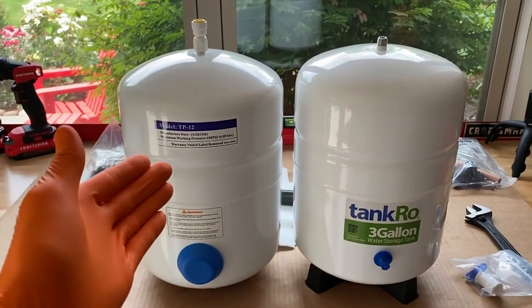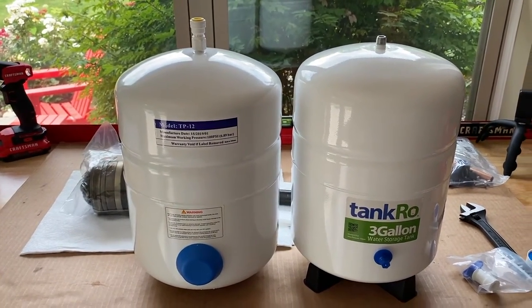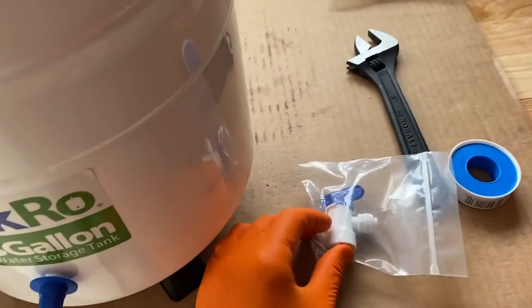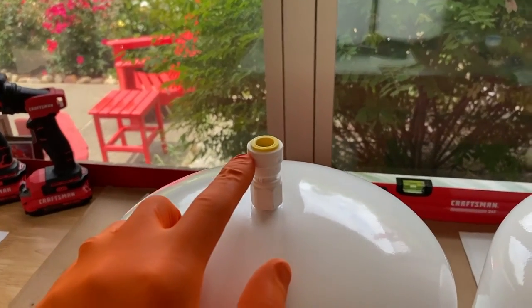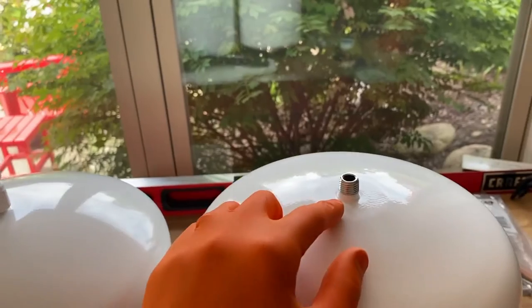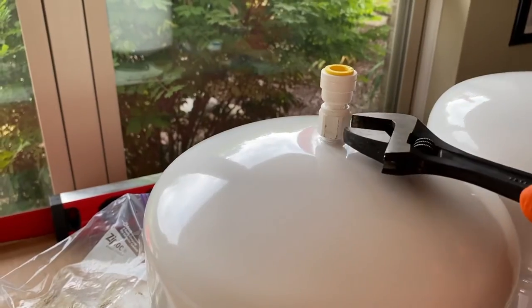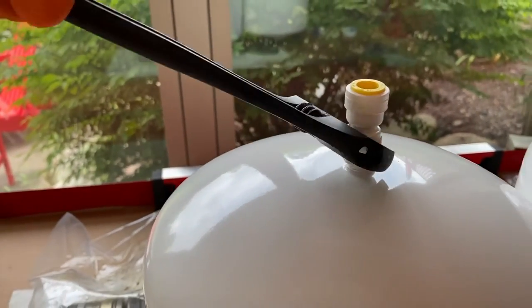We called GE and wanted to order the exact replacement — however, they said $438. So we went with a $40 tank off Amazon. Unfortunately, because we did that, this is a quarter-inch connection for the fitting, and this is a 3/8. We are going to need to remove this, Teflon tape the thread, and install that fitting on the new tank. In the event that you have to do this, no worries — this is a pretty friendly and easy step.